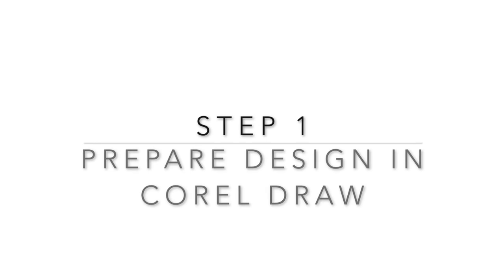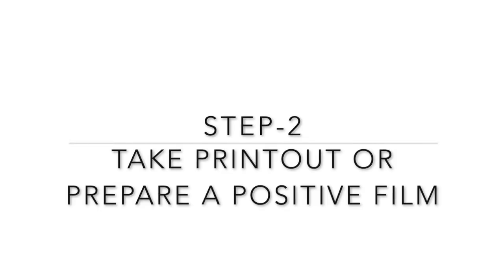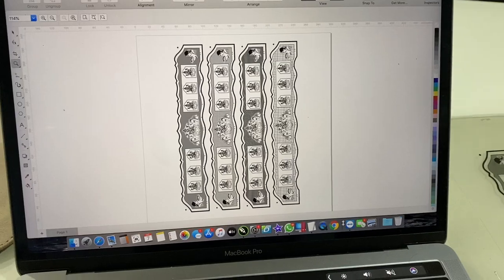Step one is to make the design in CorelDraw. Step two is to take a printout on a transparent film, or the best option is to take a positive.